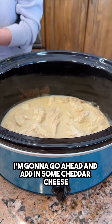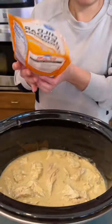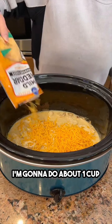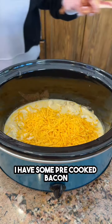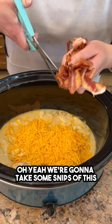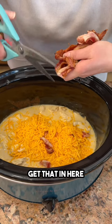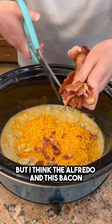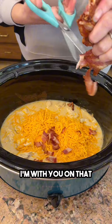Adding in some cheddar cheese — even more nice and creamy — about one cup, roughly half the bag. Then some pre-cooked bacon, taking some snips to get that in there. You could leave it out, but the alfredo and bacon just go really great together.